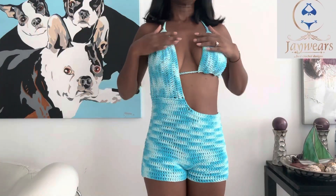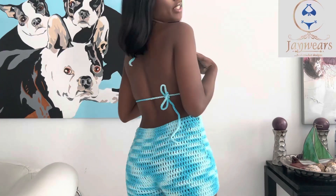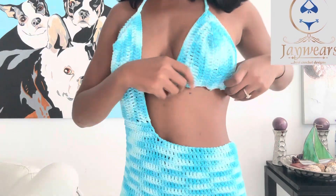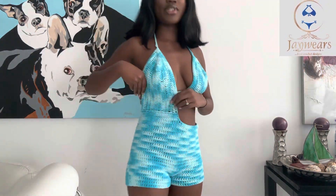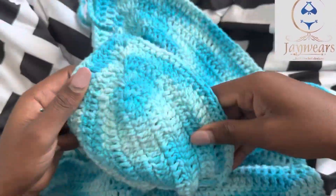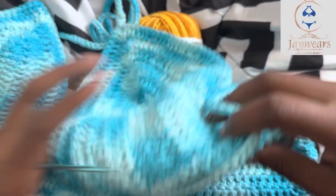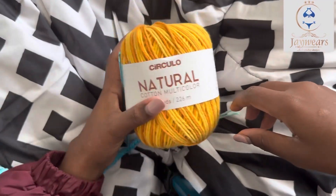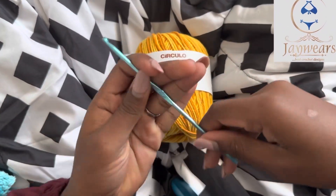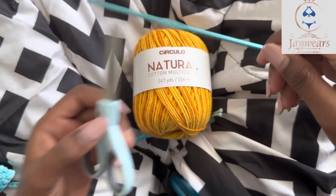Hey guys, in this video I'll be learning how to crochet this outfit. We'll be using a sunshine yellow yarn. We'll start from the bra — the single bra is actually separate from the whole outfit. So let's get into our work. We'll be using a yellow yarn and a 3.5 pin to start with.